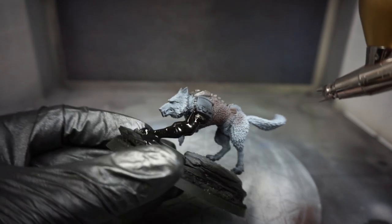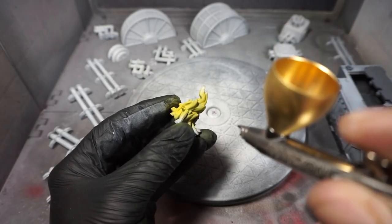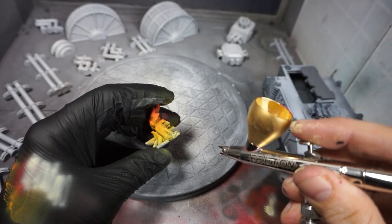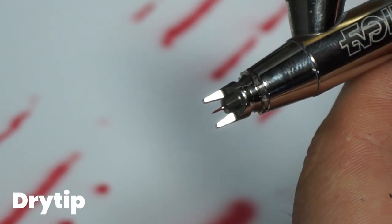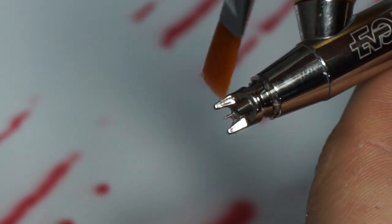Starting out with priming and base coating your models will teach you a lot about airbrushing. When doing layers with thinned-down paint, it's important to let the paint dry in between coats. You can use the airbrush to help it dry faster just by blowing air on the paint. But even if you do everything right, you'll end up with paint drying on the tip of the needle — also known as dry tip — and that will eventually stop the paint from coming through. An easy fix is to have some airbrush cleaner close to hand and a brush to brush it off. Airbrush cleaner is great and you'll be using a lot of it, so I recommend that you make your own. Check out my other tutorial on how to make it — it's really cheap and really simple.